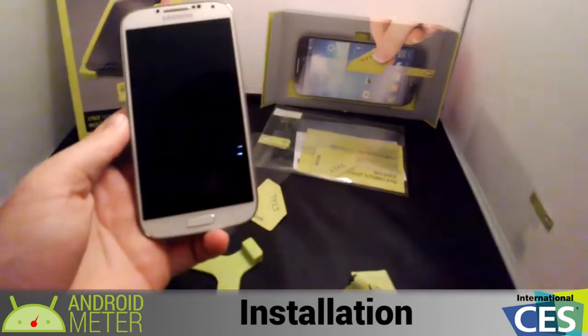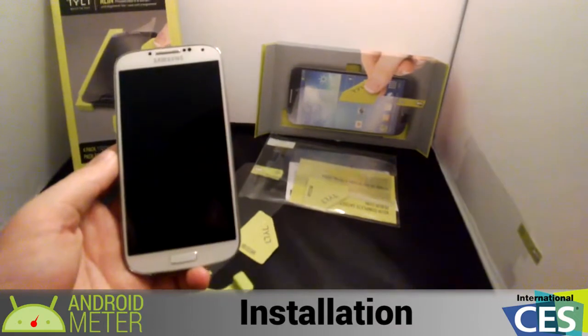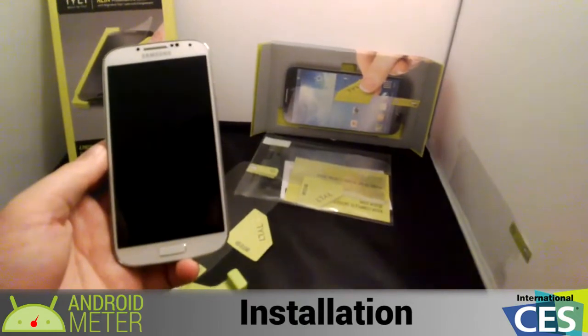I will be taking a couple pictures with this screen on, just to show there's no set time — no bubbles, no anything. Details on the giveaway will be posted below, and that is the quick install of the Tilt Align Screen Protector Set. This has been Alex with AndroidMeter.com — hope you enjoy the video, I'll see you next time.